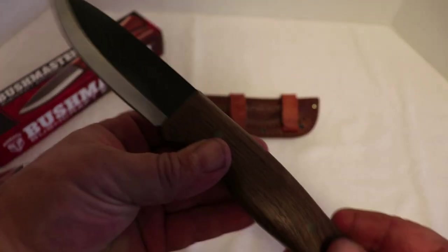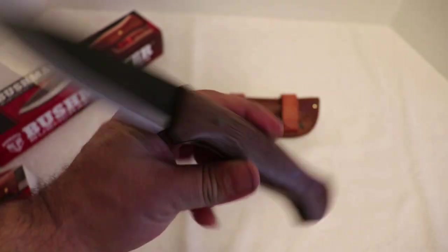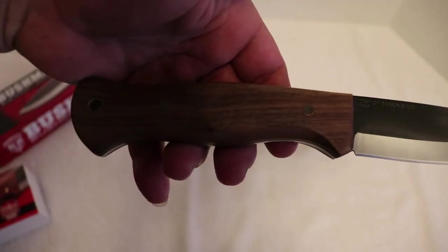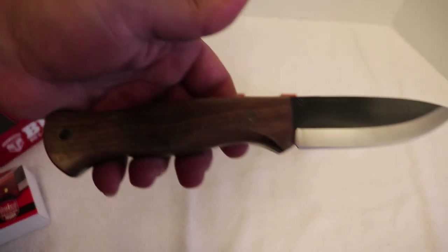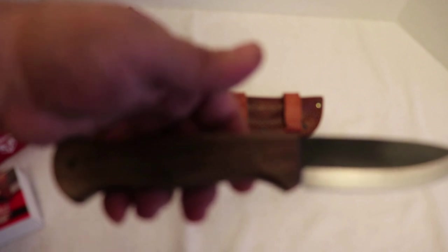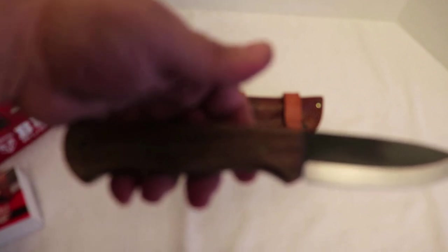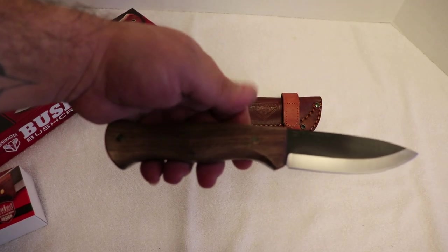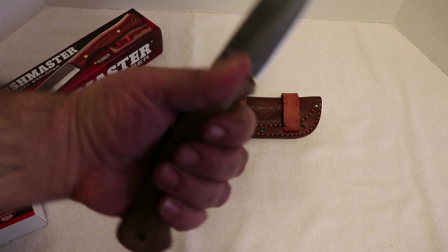It's got a beautiful handle — I really like the handle a lot. Beautiful little knife. I'll put a link in the description below. This isn't a knife you can just pull off Amazon — I actually bought this straight from United Cutlery. They're running about $50; I got a discount on it, but normally it's around 50 bucks. Well worth the money.